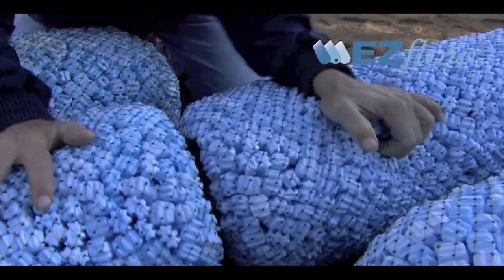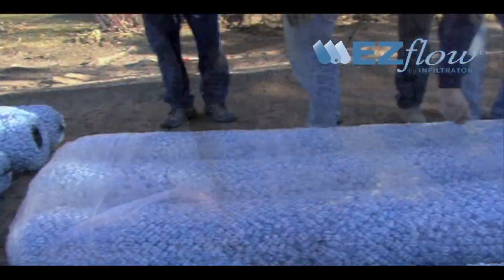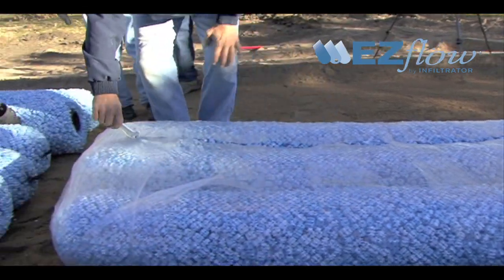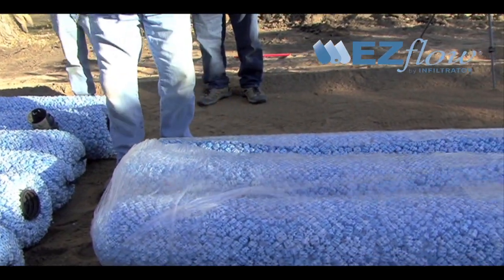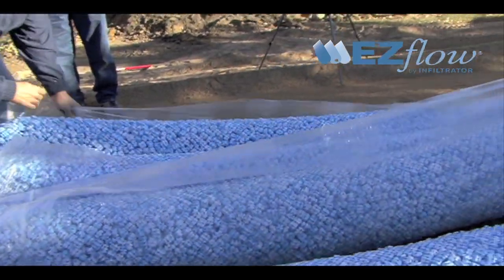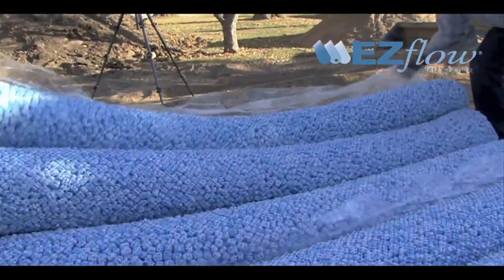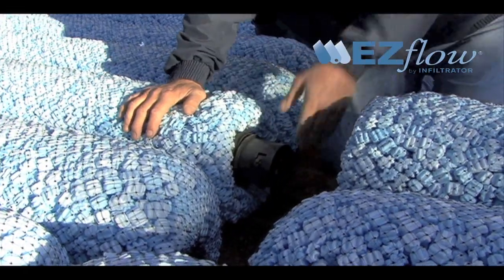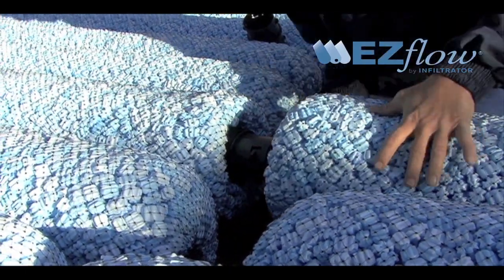The bundles containing distribution pipe are joined end to end using an internal pipe coupler. Aggregate only bundles shall be butted up against the successive aggregate only bundles and do not require any type of mechanical connection. Snapping the internal pipe coupler into place is quick and easy. Continue laying out and connecting bundles.